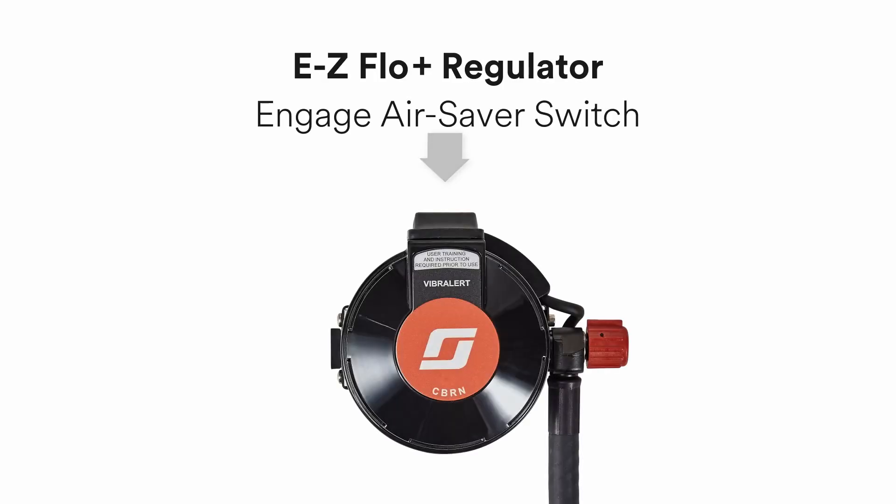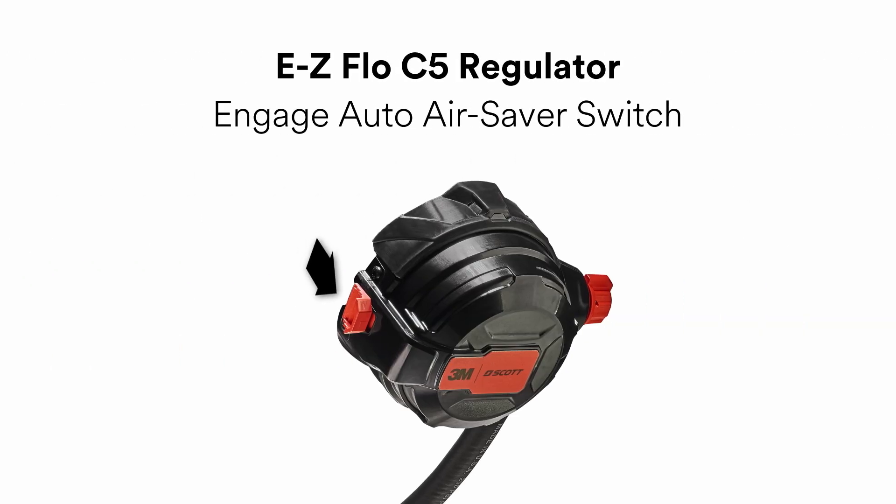If you're using the EasyFlow Plus regulator, make sure that the air saver switch is properly engaged prior to pressurizing the SCBA. Similarly, if you're using the EasyFlow C5 regulator, make sure the auto air saver is fully engaged by pulling forward on the latch until you hear and feel a click.